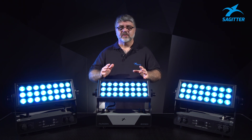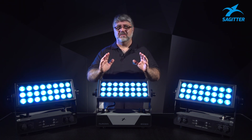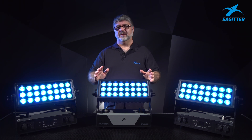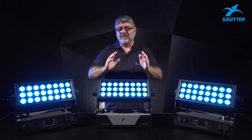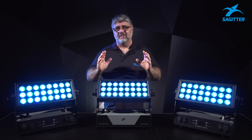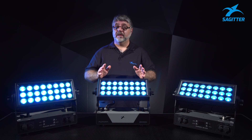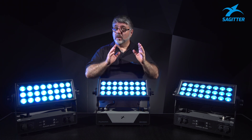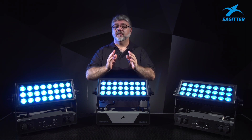Let's talk about the LED sources. We're talking about something very powerful. We have 24 LEDs — 10-watt RGBW LED sources — so we're talking about something that produces 5,500 lux at 5 meters. This fixture is completely flicker-free and it has five selectable PWM modes so that you can change the frequencies from 600 Hz to 15,000 Hz.